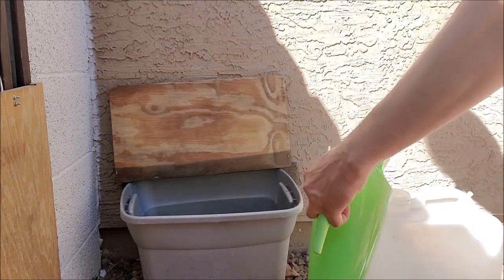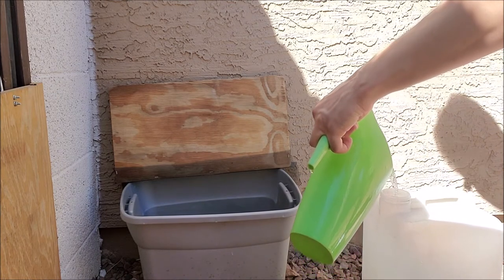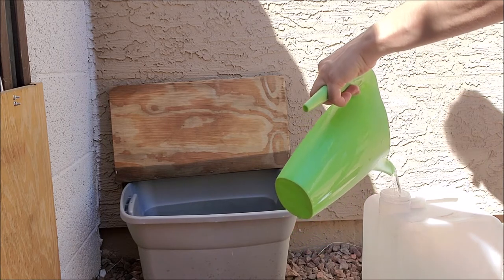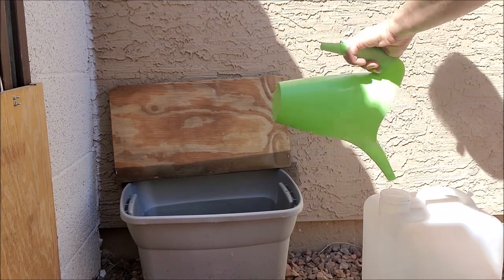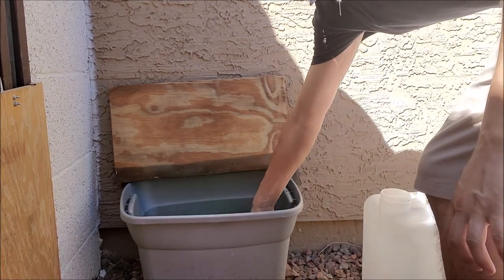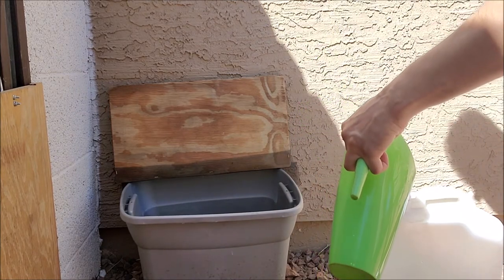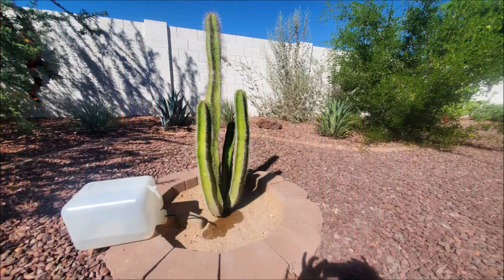This is a significant amount of water for a desert garden. Typically I use it in a slow drip bucket that I built myself — a five-gallon bucket with a slow-dripping head that drips the water out over about an hour. It's a great source of supplemental water, and your plants will love it — and so will your foundation.